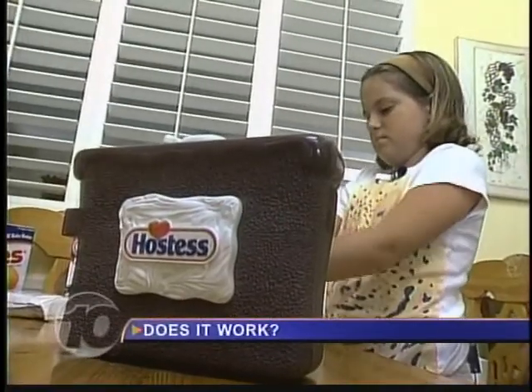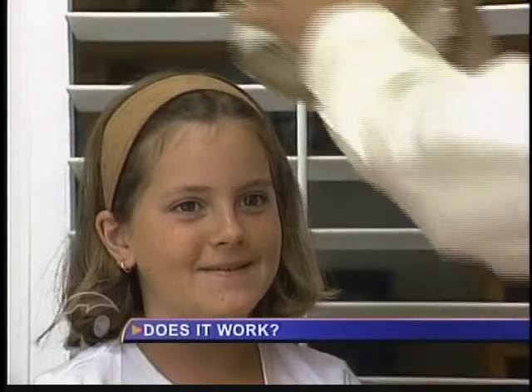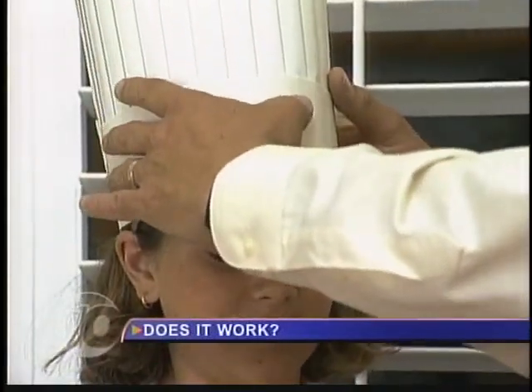The Hostess Snack Oven comes with a spatula, baking pans, and cake mixes. From here on in, you are a chef. We kick in the chef's hat.